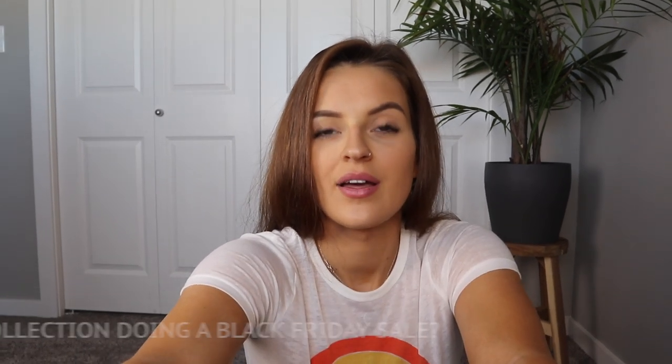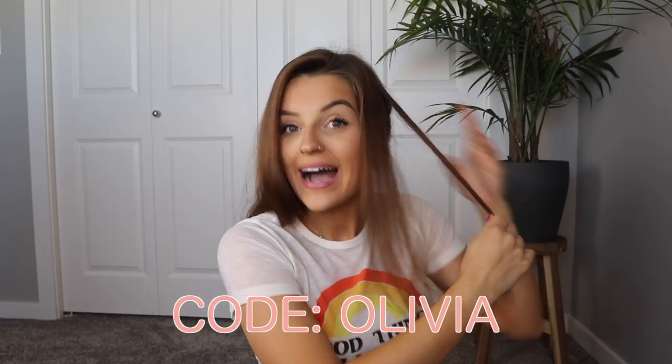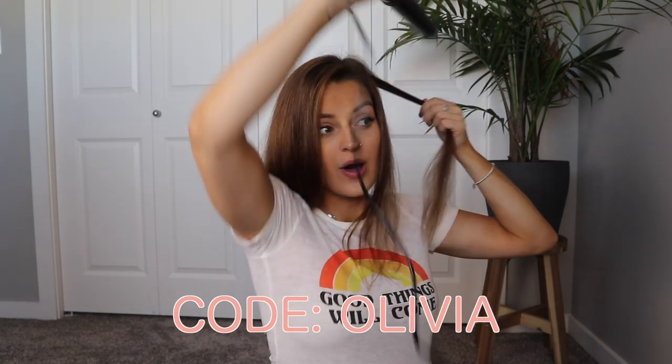Next question: is Buffbunny Collection doing a Black Friday sale? They sure are! They are going to have pieces on their website up to 80% off. I can't even believe it — 80%, it's literally insane. They haven't told us exactly what's going to be on sale yet, but if they do I'll definitely keep you guys posted. Make sure you follow me on Instagram — I'll link my account — and then you can stay up to speed on all the Black Friday sale stuff.